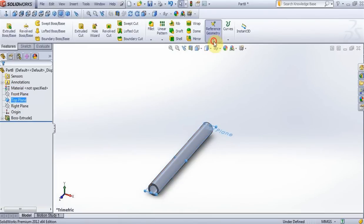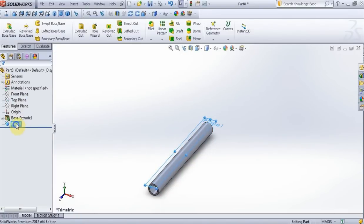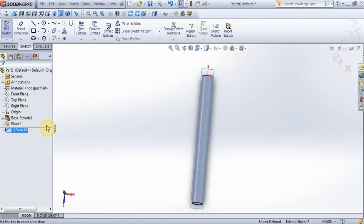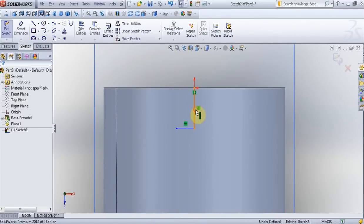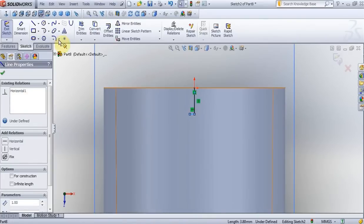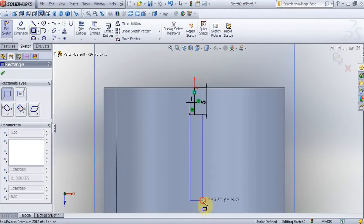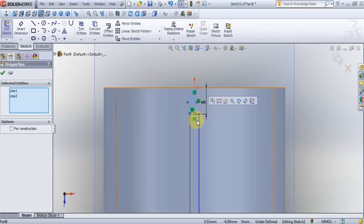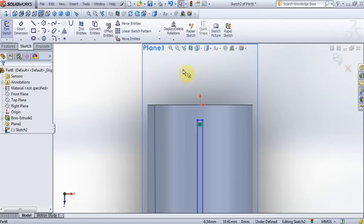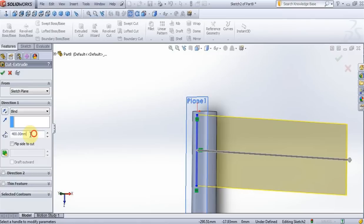Press OK, choose top plane, go to reference geometry, plane, put 20mm, press OK. New sketch on the new plane, normal to view. Create these two lines — here put 5mm, here put 5mm, here 1mm. Now with smart dimensions fix it. Create a rectangle — here put 2mm, here put 100mm — and delete these two lines. Go to feature, extrude cut, put 2mm, and press OK.